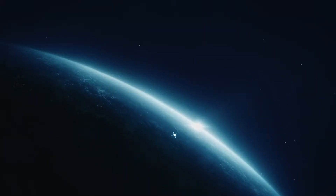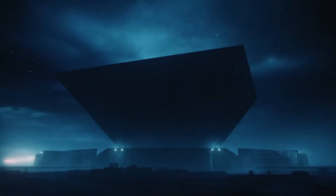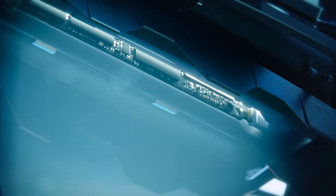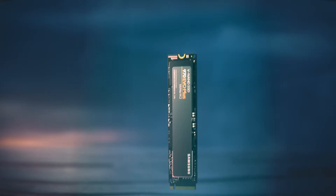A powerful innovation has arrived, with the speed to go beyond limitation and discover the unreal. Introducing the Samsung NVMe SSD 970 series — the key to unlocking your power.